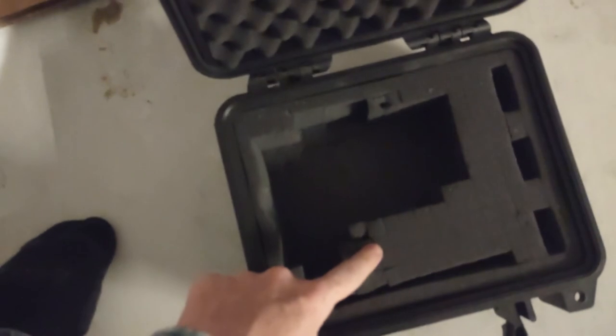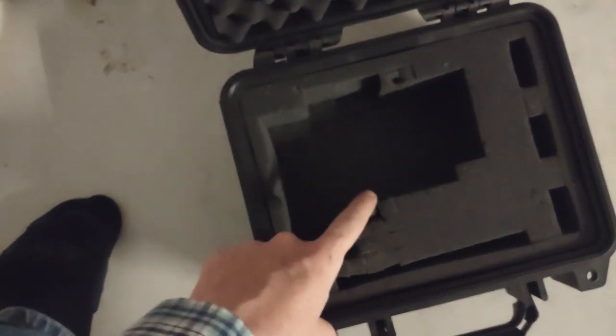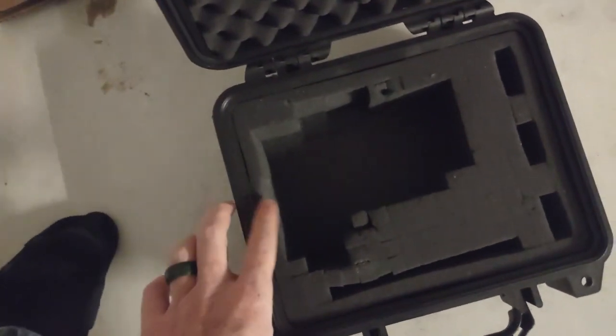Hi and welcome back. I saw a suggestion on Reddit a while ago to apply spray PlastiDip to a pluck and peel foam, so I'm going to give it a try and see if it works. This case has been getting used for several years and the pluck and peel foam is kind of coming apart in places, so we're just going to try painting it and see how it goes.